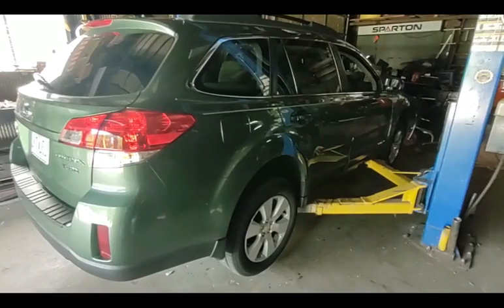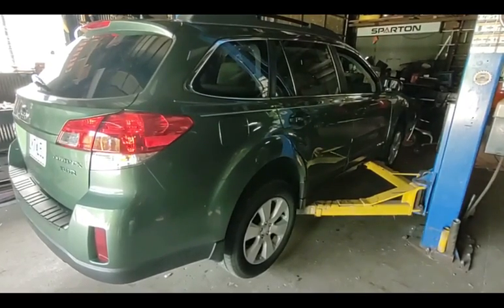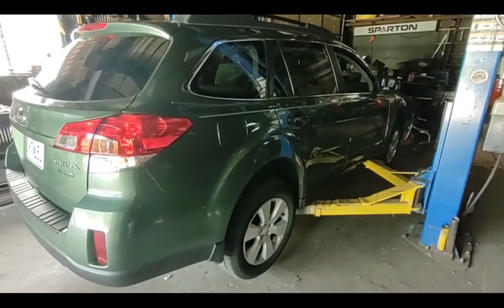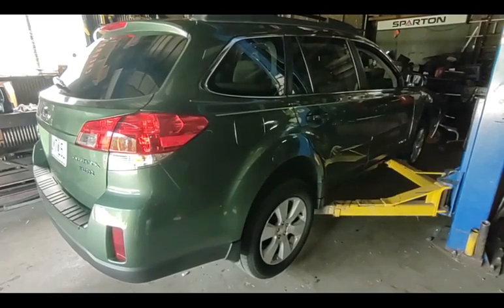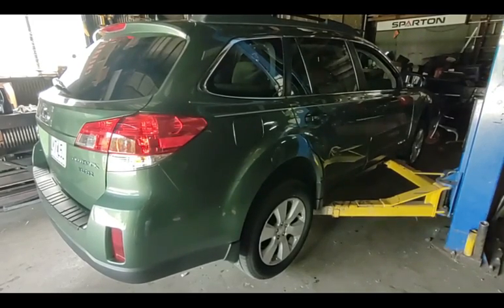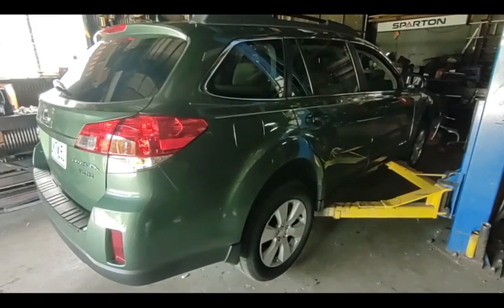I just did a transmission fluid change on it and added some lube guard to try to get a little bit smoother shifting. I also want to reprogram the learned characteristics — basically do an adaptation reset, which is what you'd call it on most cars.